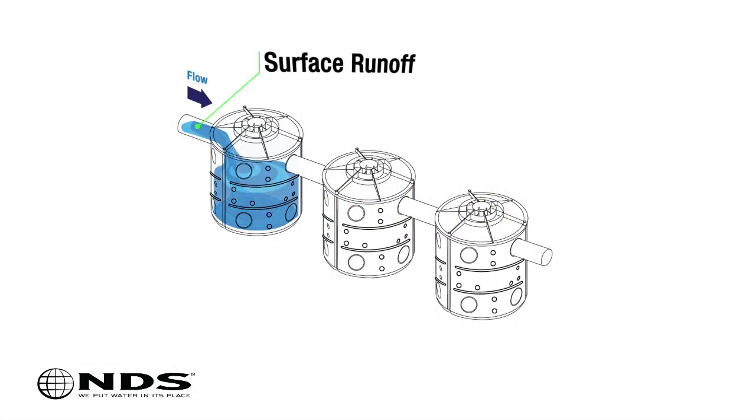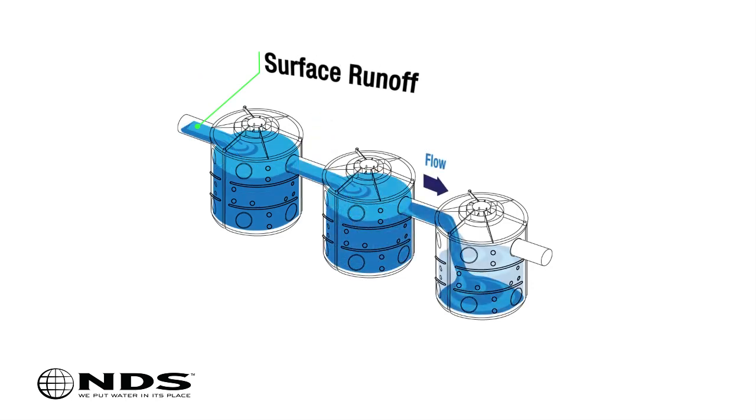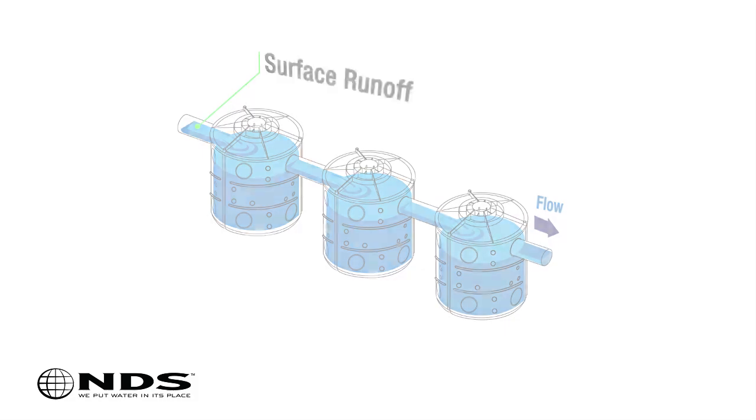A flow well is used to collect surface runoff water. The NDS flow well can handle up to 50 gallons of water or more when stacked or connected to additional flow wells.